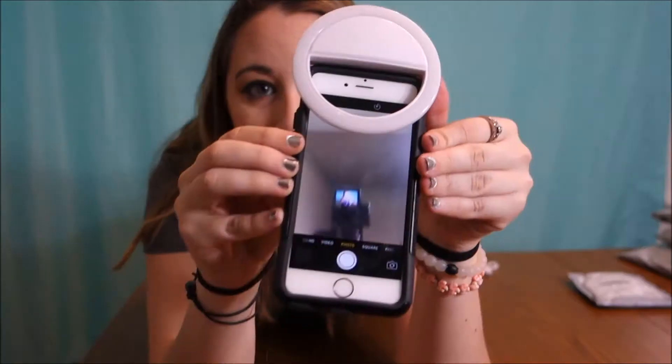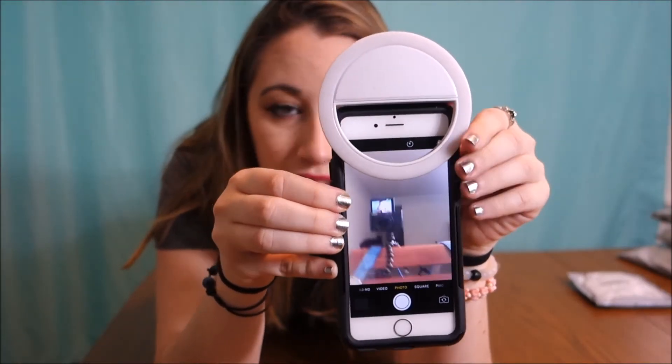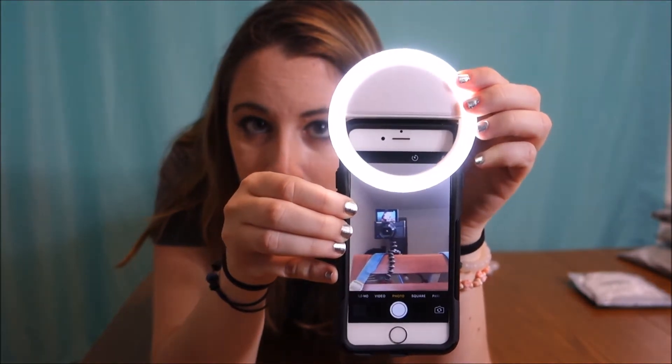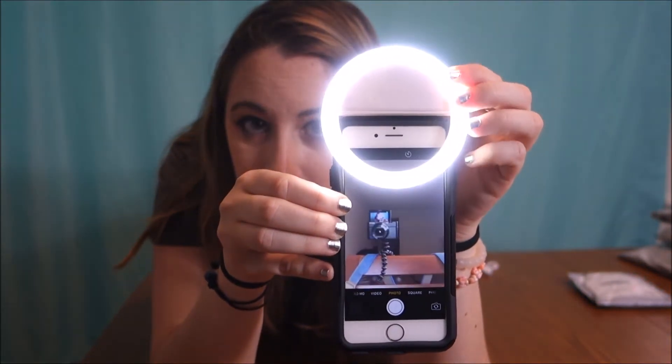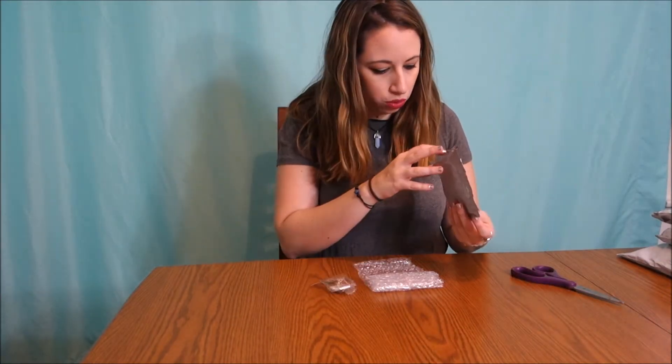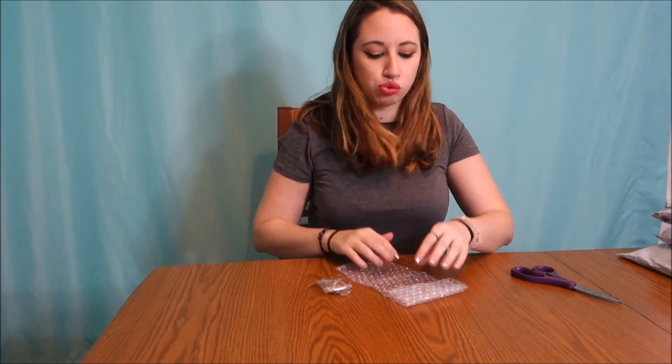You just click this on your phone and turn it on. See how the image gets clearer the brighter it gets — something really great for getting good selfies. Follow me on Instagram to see those selfies!